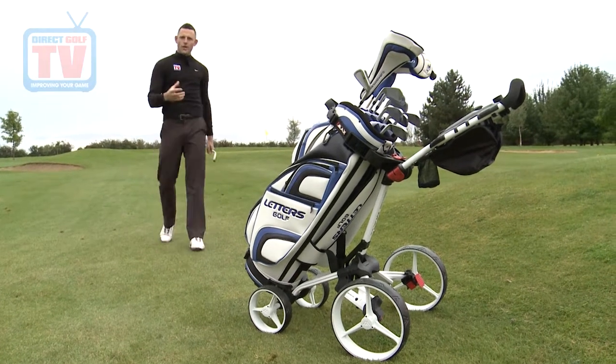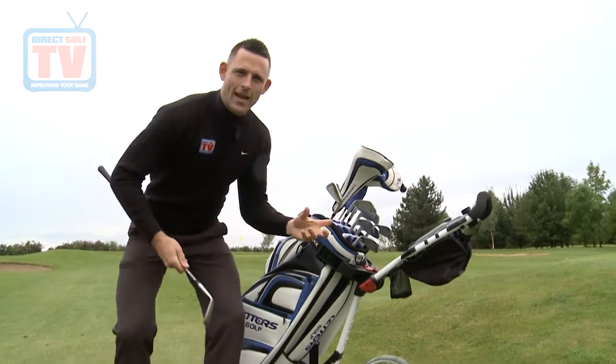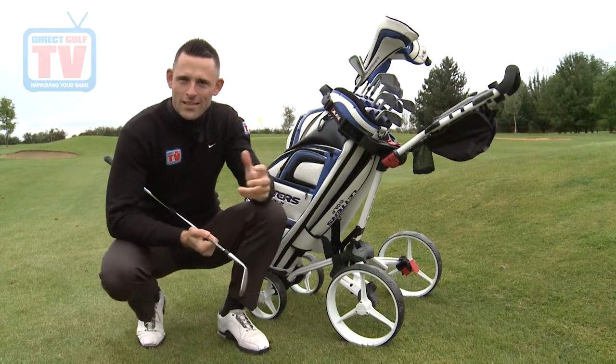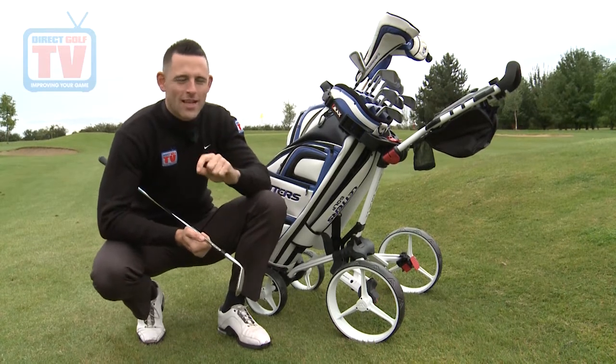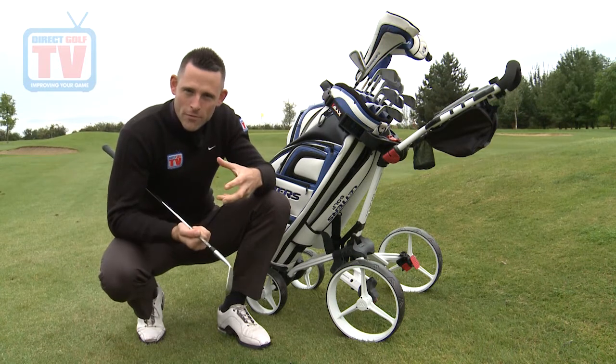I really do like the idea of the four wheel trolley — it's very stable when you use it on the golf course. What I like about the features is you can hold absolutely everything and you're never going to be short of space. They also give you a five year warranty with this trolley which covers absolutely everything — that's quite a unique selling point and great peace of mind for the consumer.